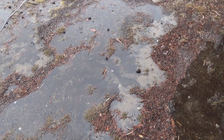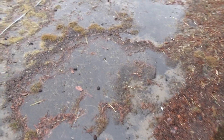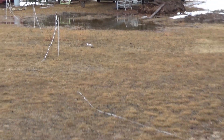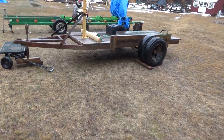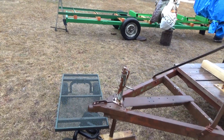Hey guys, this is Troy from the very wet do-it-yourself world and off-grid project. We've got a swamp over here, we've got a pond forming. It's been freezing rain for the better part of two days. It turned to rain last night and now it's turning back to freezing.